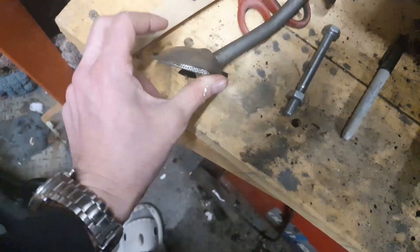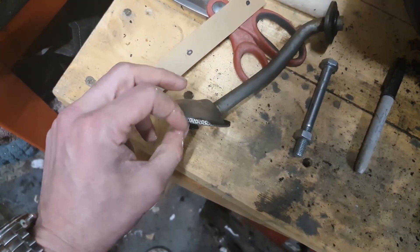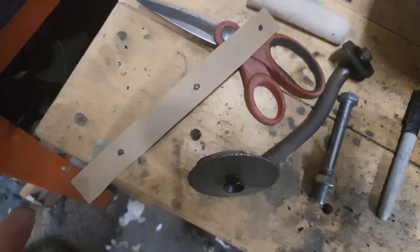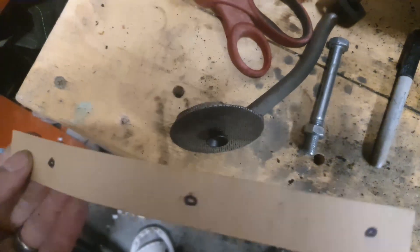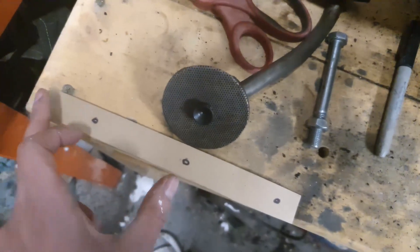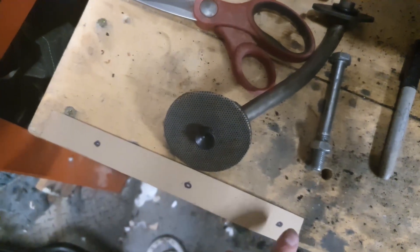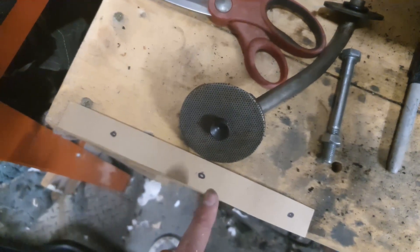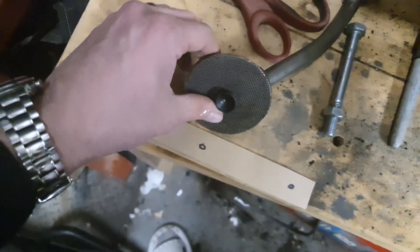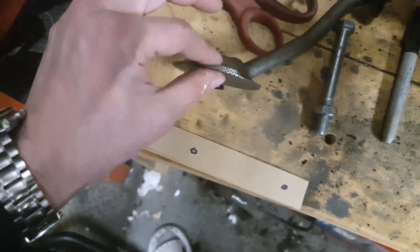Next we needed to put the extension onto the end of this oil pickup pipe, which is going to act as a bit of a baffle within the sump — you can see the explanation of that in part one. The first stage was to make a cardboard template. This is some old gasket material that I've set to the same circumference, and I've marked three equidistant holes that I'm going to drill out in the final piece of metal, which will allow the oil to move through the baffle and flow around a little bit.